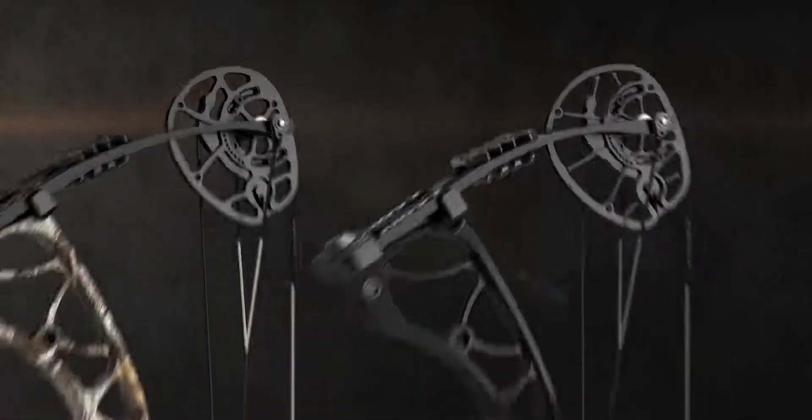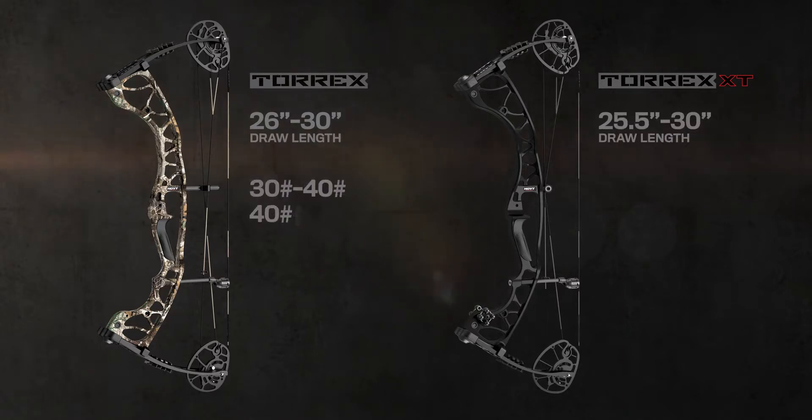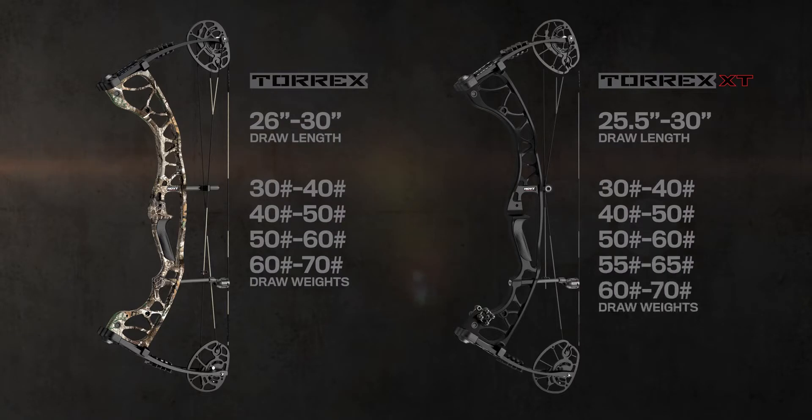Both bows have new cams that adjust from 26 to 30 inches in draw length on the Torrex, and 25 and a half to 30 inches on the Torrex XT, making them super easy to dial in. Choosing the right draw weight is also super easy since they are both available in a wide range of draw weight options. These bows are made to fit almost any shooter.